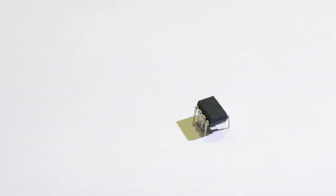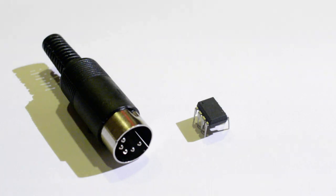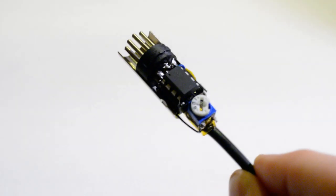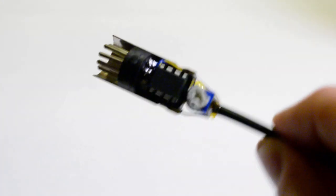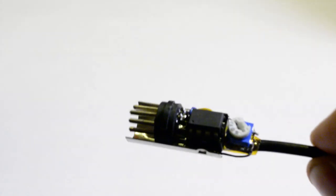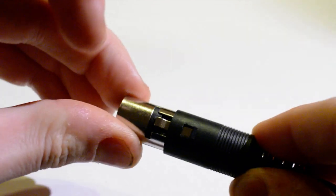I was thinking about how to package this, and I realised it was so small that it can actually fit inside a MIDI jack. I'm not the first person to do this, but it's actually possible to draw power from the MIDI data signal. So when you close it up, you're left with a cable that converts MIDI to audio.